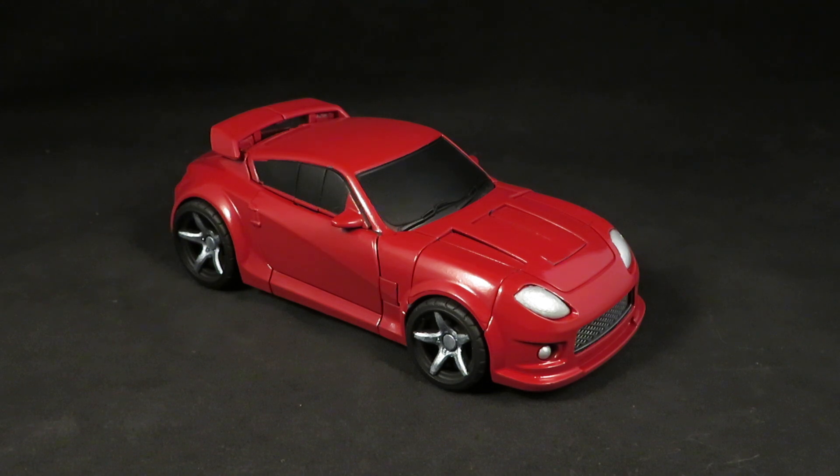This is the second time I've painted this Alternity Optimus Prime. I did one years ago, sold it, and then regretted selling it ever since. Then I got my hands on another Reveal the Shield Jazz figure and thought I would take another crack at it — and this time it stays in my collection.